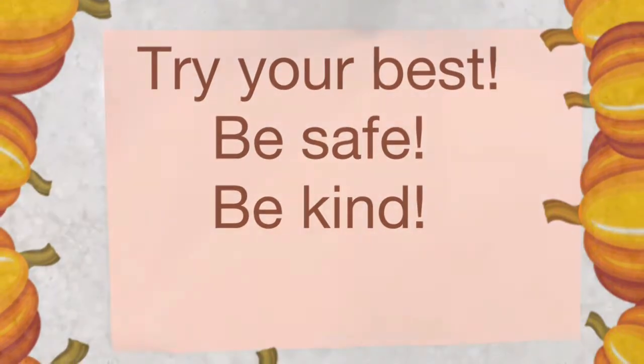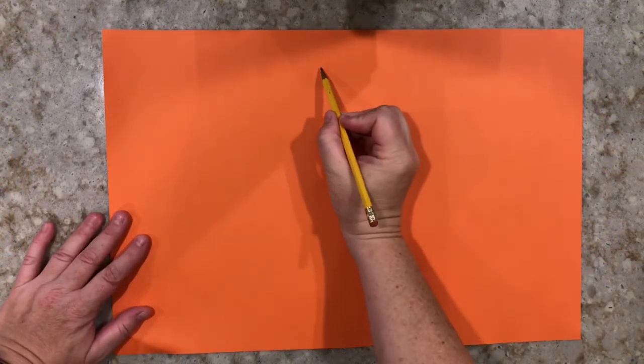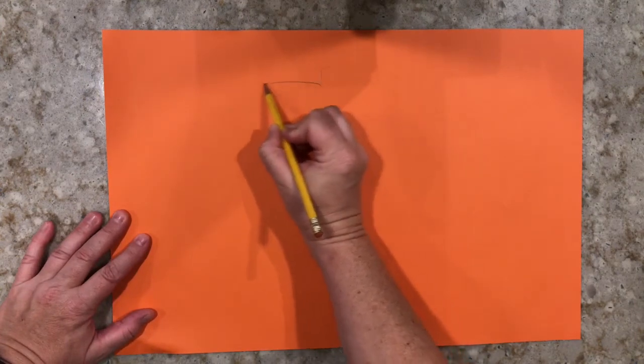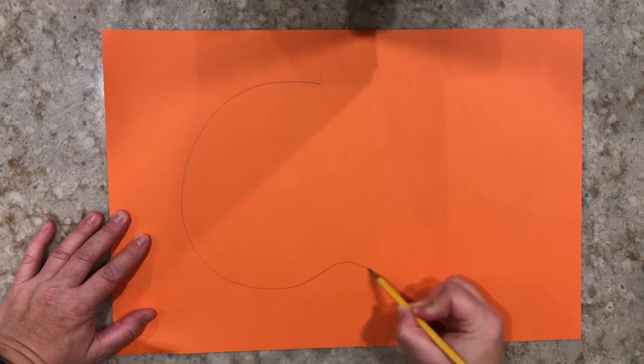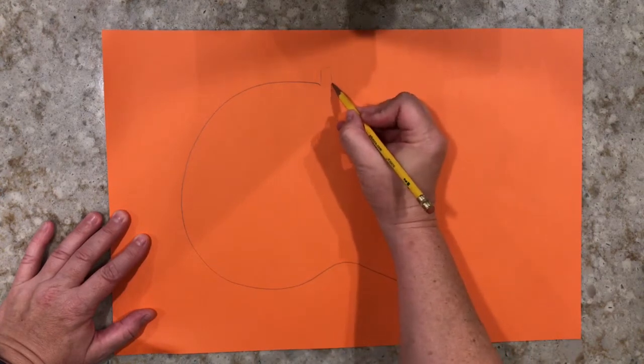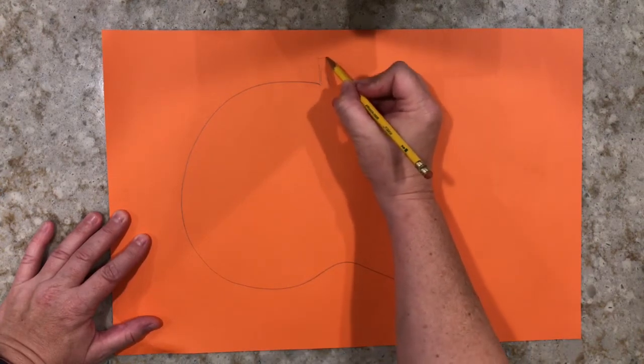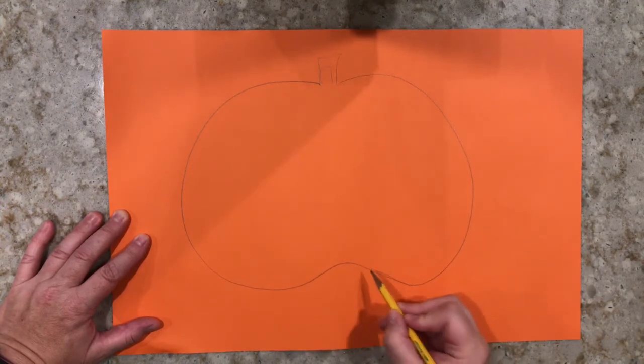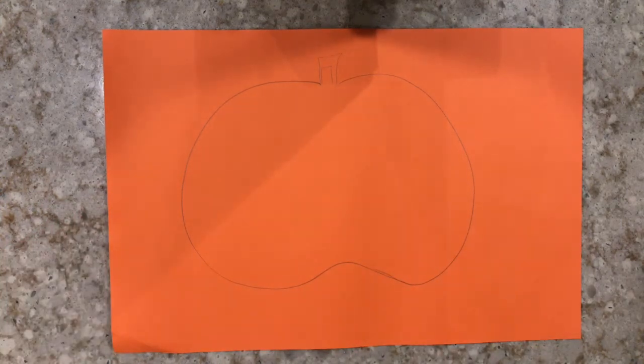Be sure to thank anyone who helps you today. Great, let's get started! Grab your pencil and your first piece of construction paper. You're going to use your pencil to sketch out a pumpkin shape. Don't worry, it doesn't have to be perfect. However you like your pumpkin to look will work perfectly, I promise.